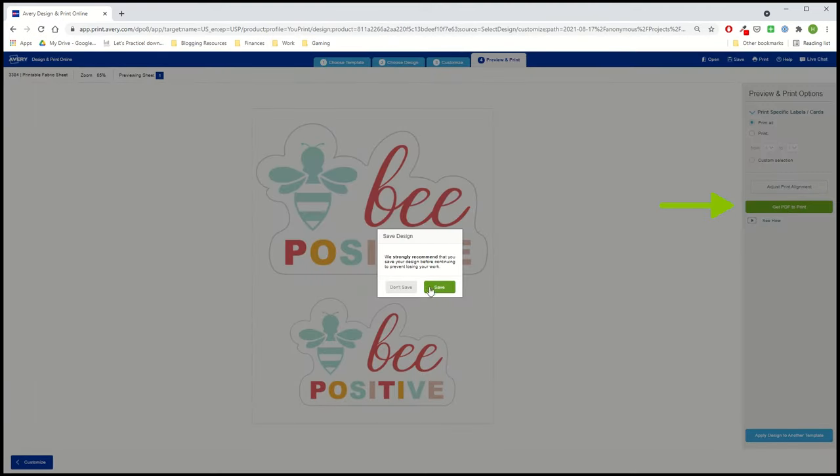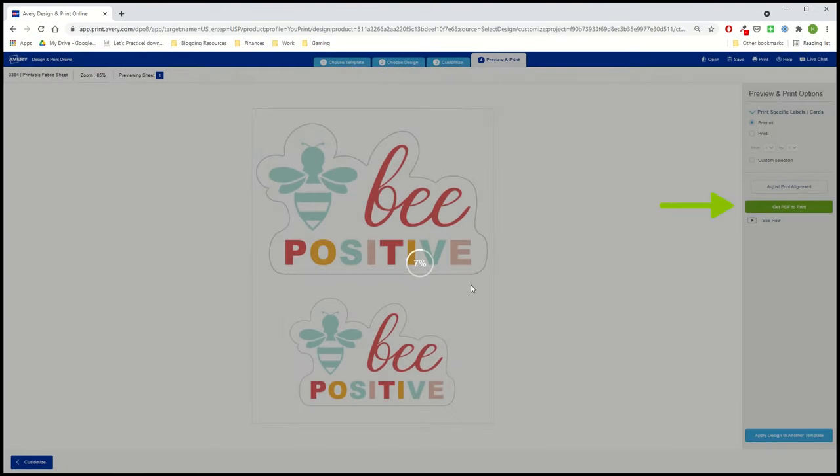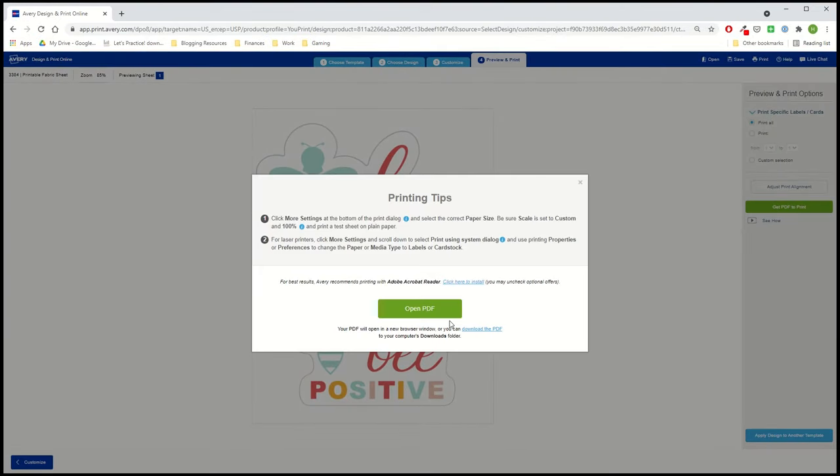When you choose Get PDF to Print, you can save your design to a free Avery account so you can come back to it later. Next, you'll see important printing instructions for your browser. Be sure to follow them carefully for the best results.